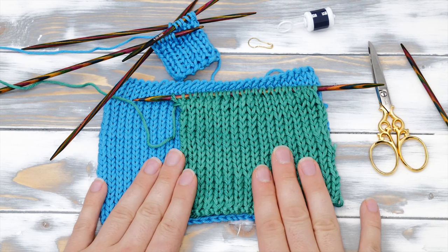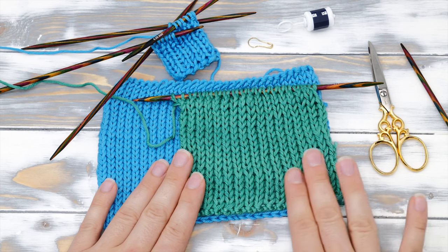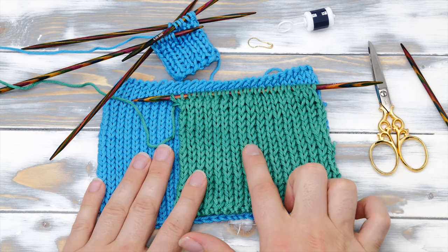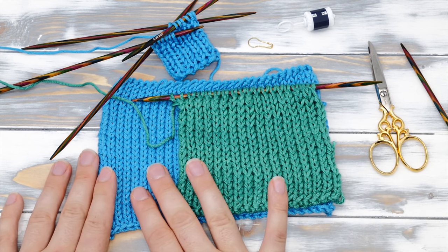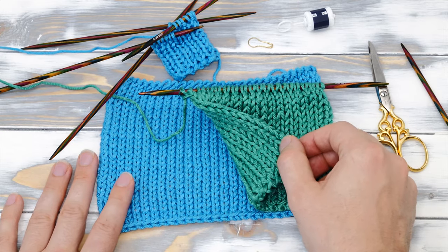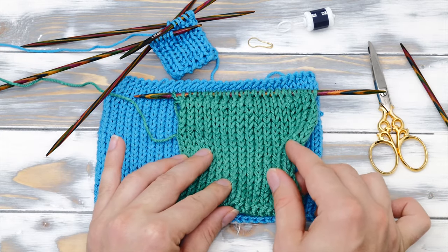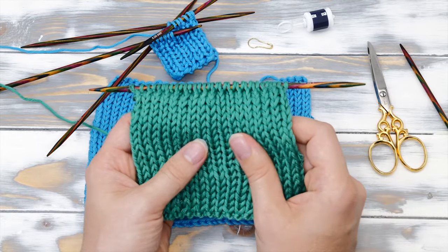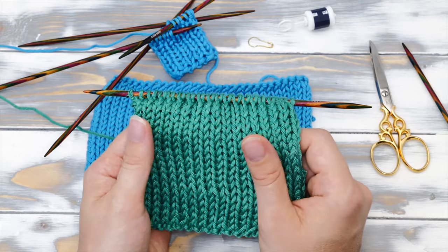Last but not least, one thing you really should be aware of: the double stockinette stitch is quite the yarn eater. Because you're essentially skipping every second stitch, you will have to cast on almost twice as many stitches compared to standard stockinette stitch. Otherwise your scarf will end up really really narrow. On the plus side, it will be twice as warm as well — perfect for winter wear.